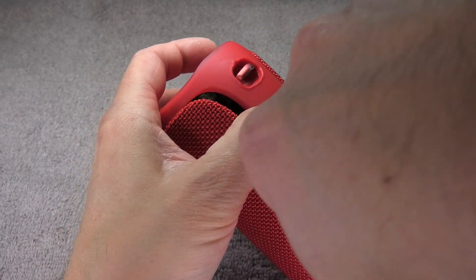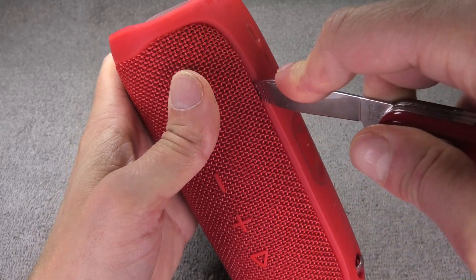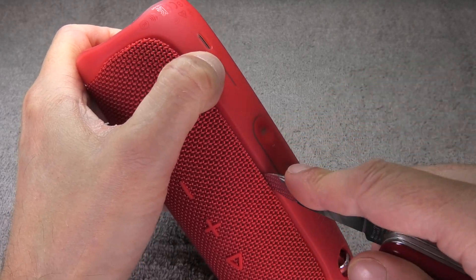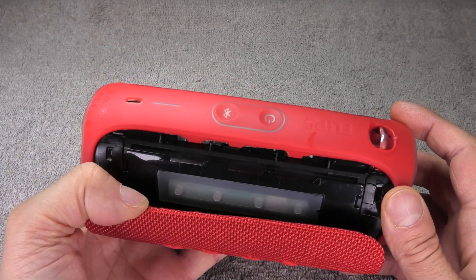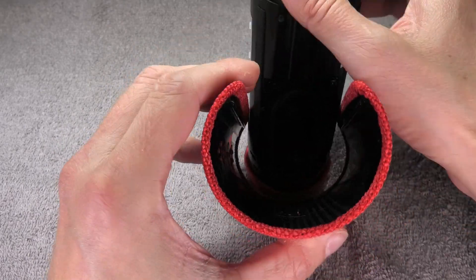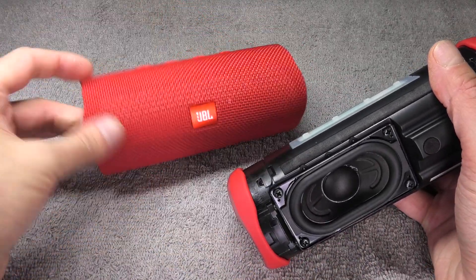It doesn't matter which side — either the side with the buttons or the opposite side. You can see there are a couple of tabs that hold this in place. Then you perform the same action on the opposite side, and then it is really easy to take the cover off. Just hold it and squeeze it apart a little bit and you can take the core out. Here the cover is already gone.